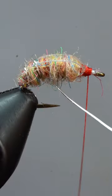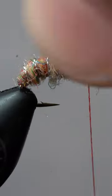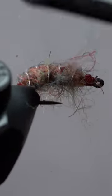Now, we'll wrap the silver wire back up the fly in open spirals. Secure it and helicopter free. After a three to five turn whip finish, we'll give our rainbow scud some legs with our velcro brush.